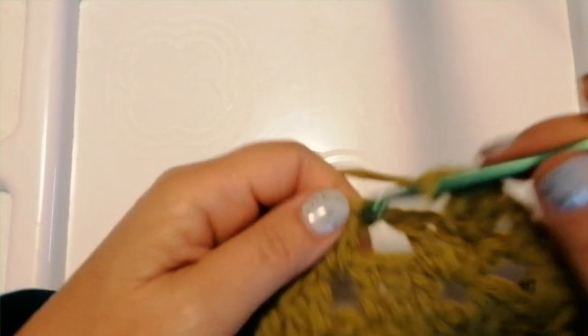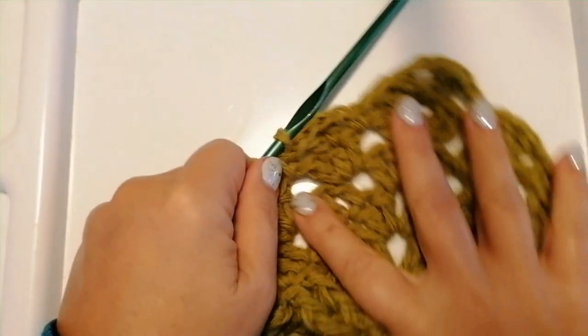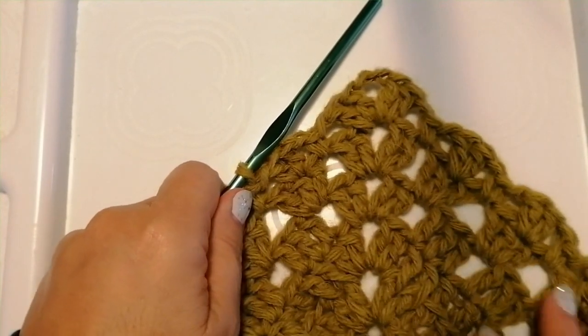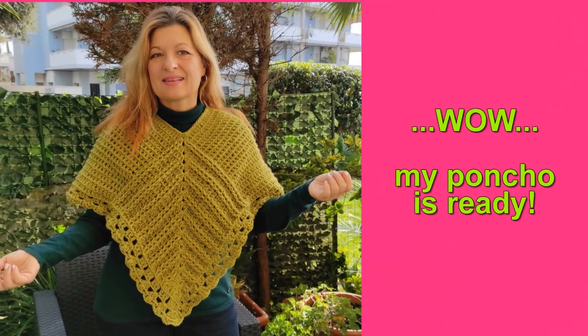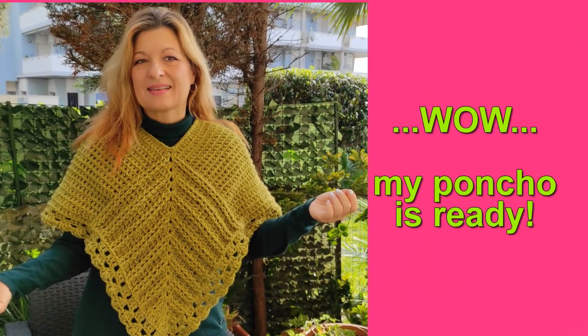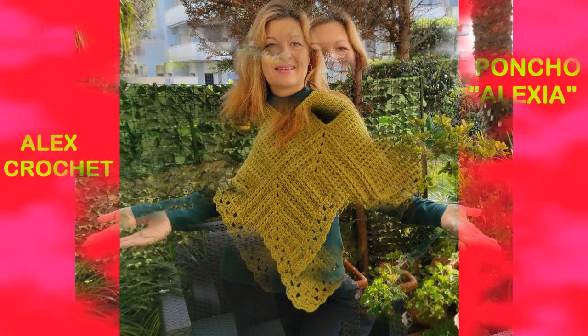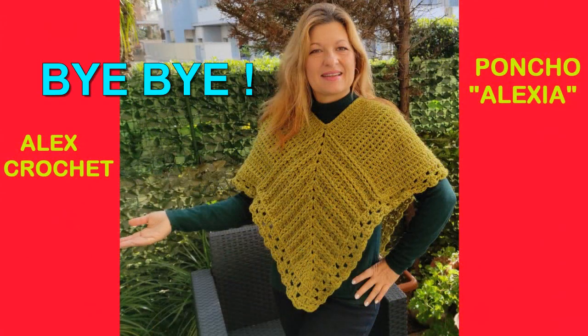When you are beside a corner: chain one, into the second double crochet below double crochet 2 — chain one, into the chain one space below single crochet one, chain one, skip the next two double crochet below, and into the chain 2 space repeat the new corner: double crochet 2, chain 2, double crochet 2 into the same space below. Chain one, single crochet one into the chain one space below, chain one, and go ahead like that all the way around. At the end of this round your poncho is completed.